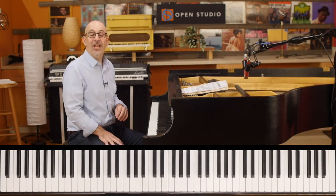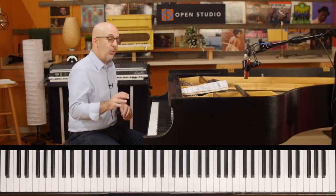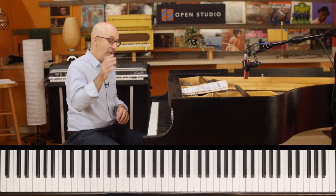What's going on everybody? Peter Martin here for Two Minute Jazz. Hope you're doing well. Got a quick tip for you today on diatonic fourth voicings.